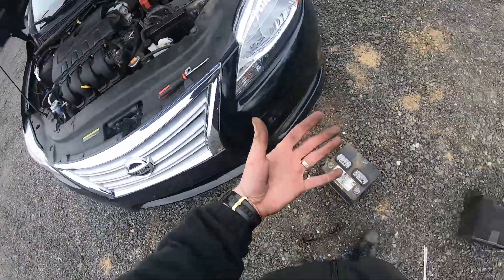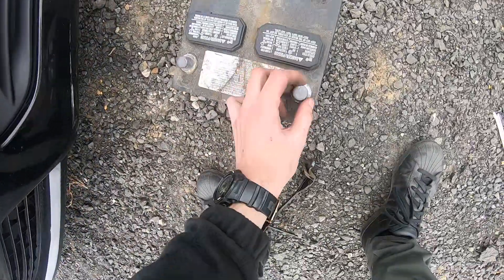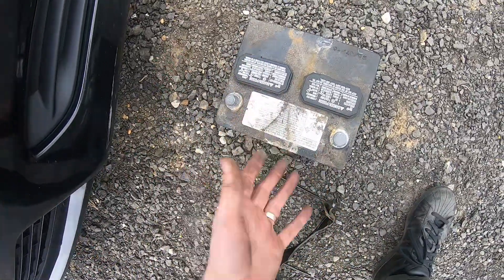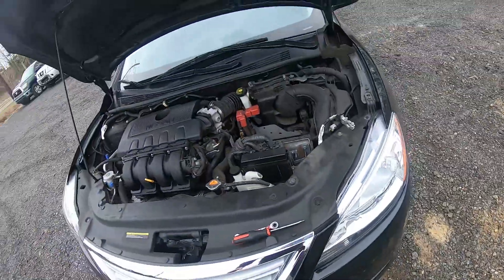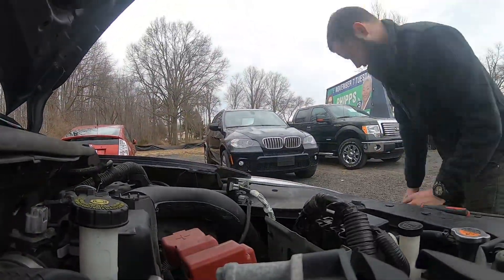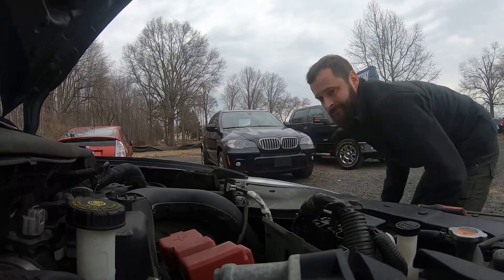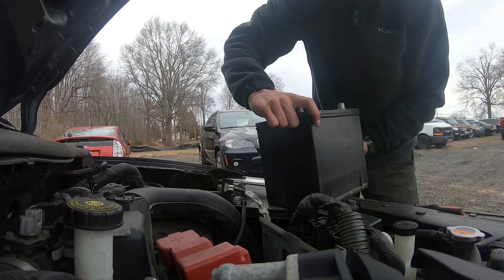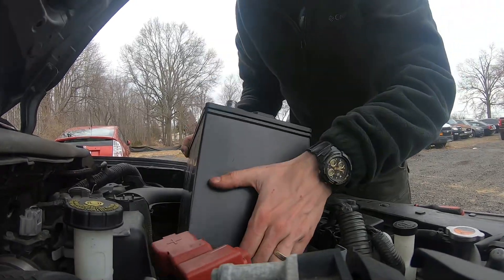Bottom left side negative, otherwise it's not gonna fit. Positive is gonna be bottom right side. Once you have a new battery, same way — the new battery comes with caps, so you remove the caps and then put the new battery in. Just slide it in.